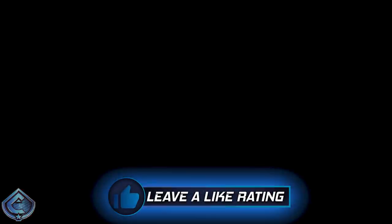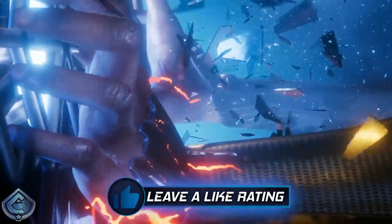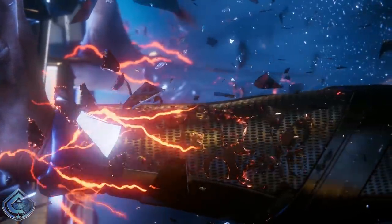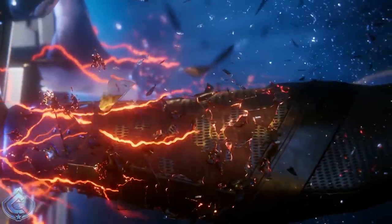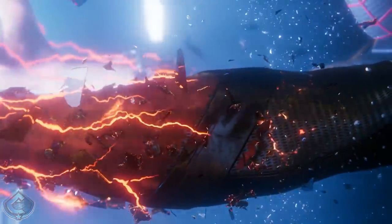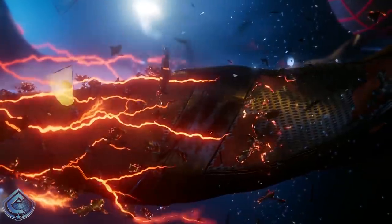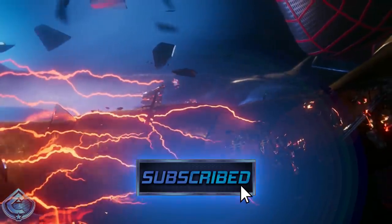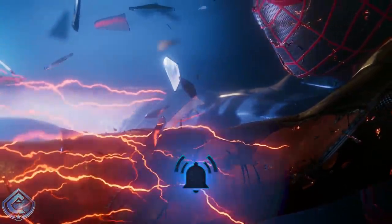Before we get into everything, if at any point you enjoy this video, consider leaving a like rating — it would show your support and I'd really appreciate it. If you're new here, I'm covering the latest in Spider-Man Miles Morales including news, updates, trailers, and reactions, so feel free to subscribe and hit the notification bell.